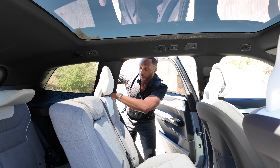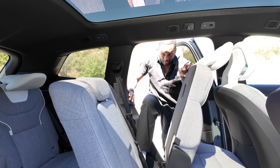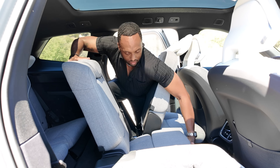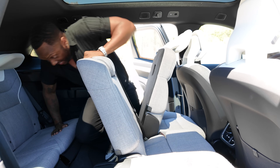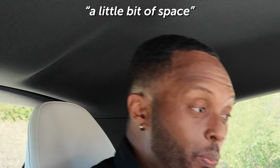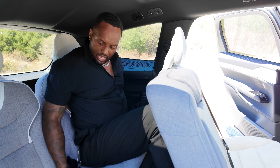This is a three-row SUV, so let me show you how to get in the third row. You have a latch on the back of the second-row seat shoulder. Keep in mind I'm 6'4", so I'm going to scoot this up just in case. Alright — so the front seat is scooted all the way up and this second-row seat is scooted all the way back. You have a little bit of space back here, but I don't have much headroom and your second-row passengers are going to have to scoot up a lot. I'd dare say this row is for smaller people or children — it's not going to do me any justice on long trips.